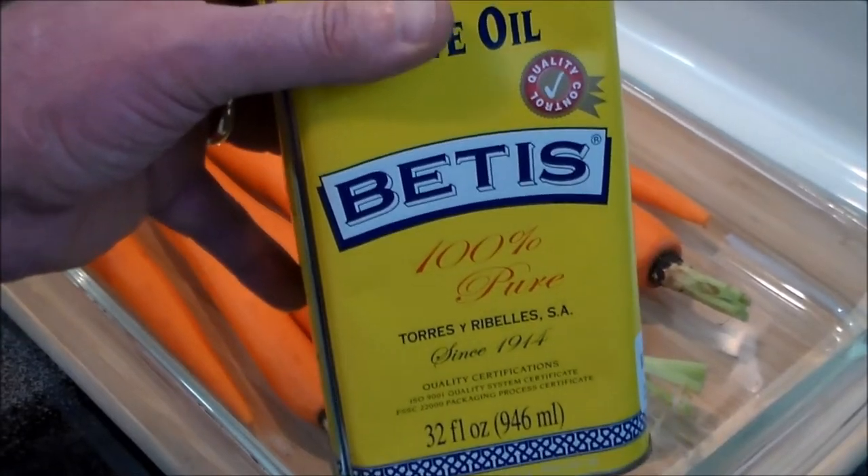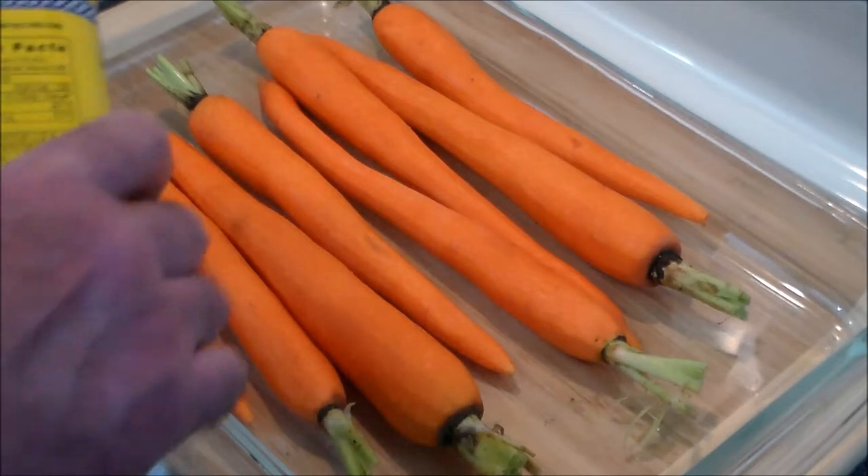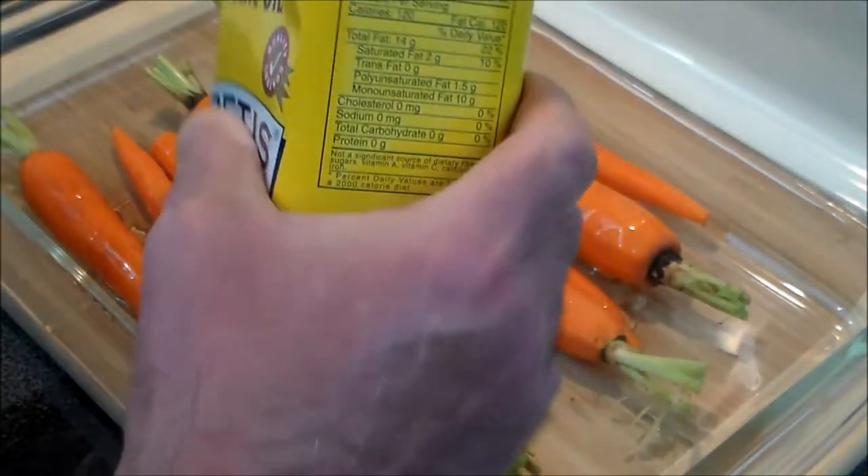Now what we're going to do is give them a light coating. It's a good quality Spanish olive oil and we're going to do it like so — not too much, we're not going to drown these babies.